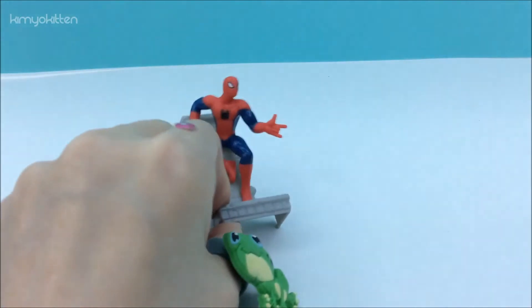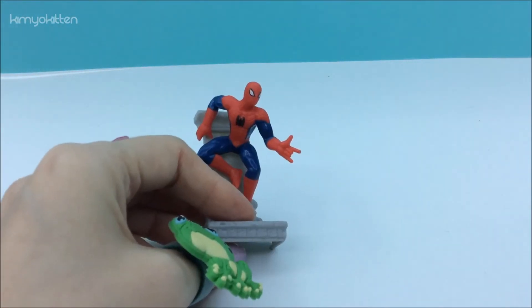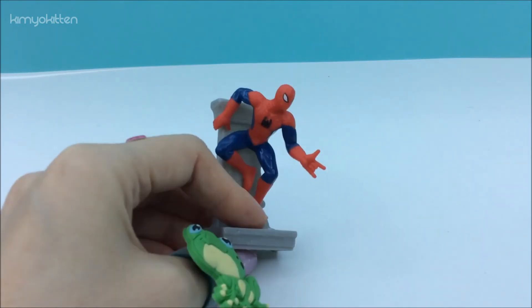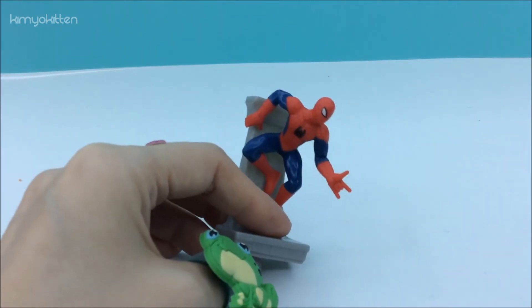Unfortunately he's a double for me. I already have Spider-Man. I was hoping for Hulk but I guess I'll have to wait till next time. I still have more capsules to open and hopefully I'll get my Hulk.